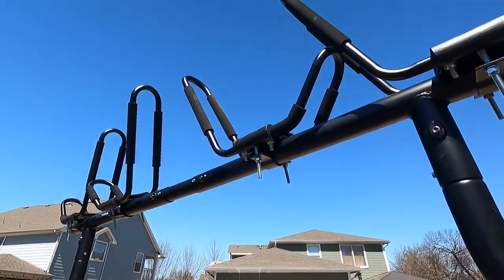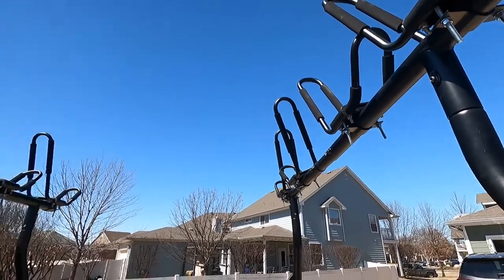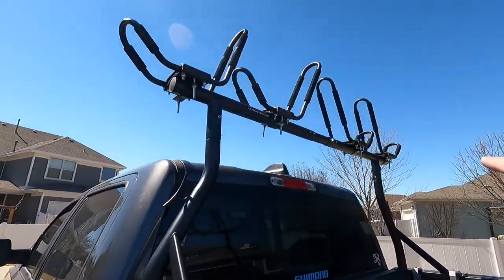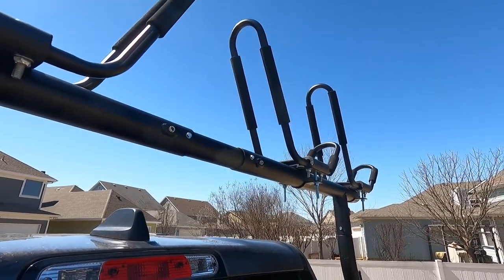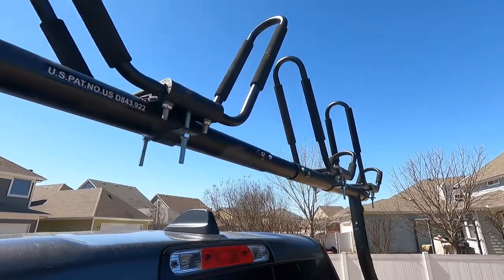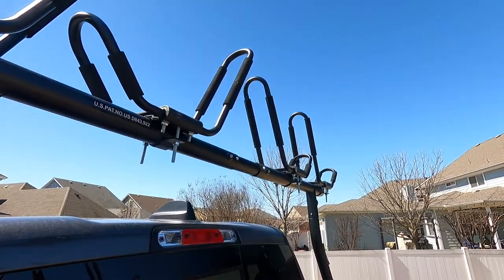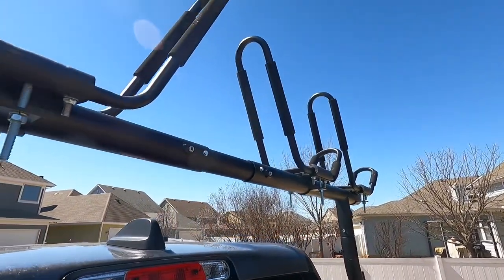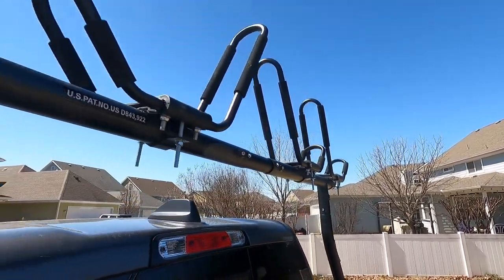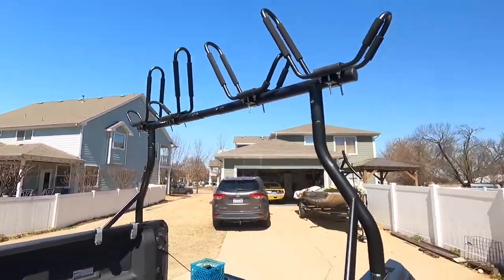This is pretty adjustable. You can see this tube here in the middle is slotted and you can run it at pretty much whatever width you want. I ran some self-tapping screws in there so once I have it set, that helps as I'm moving it in and out of the truck so I don't have to worry about it walking around too much.